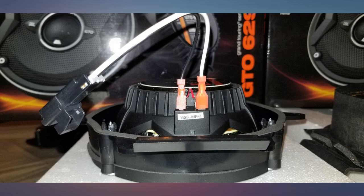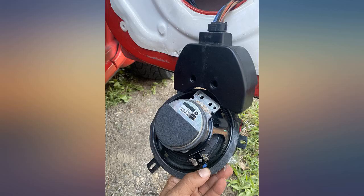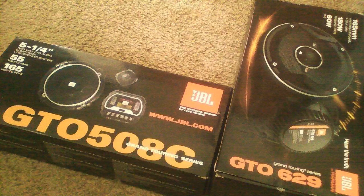Installed these speakers and they sound awesome. Only disappointment I had was the delivery. They were left on my doorstep in the original box. The driver didn't even ring the bell even though someone was at home. Taking a picture of a pair of speakers in the middle of the steps doesn't mean squat. Advertising what the item is would mean a lot to a package thief.